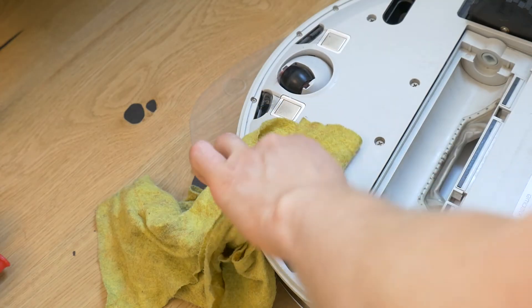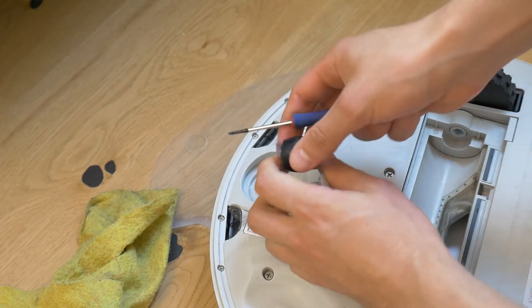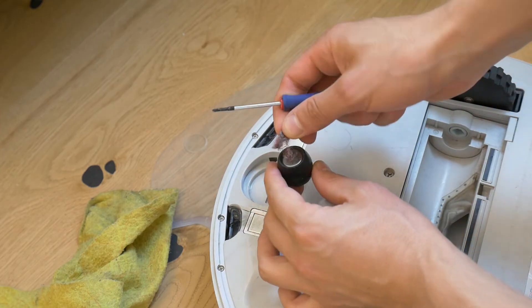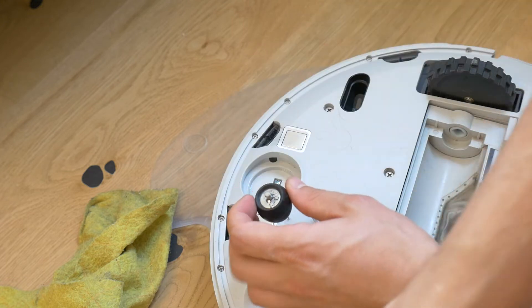Also wipe out the debris. Then take out the steering wheel, as there is debris and hair there too. Things like this that are not cleaned make the robot work worse. Look how much dirt comes from robot cleaning.